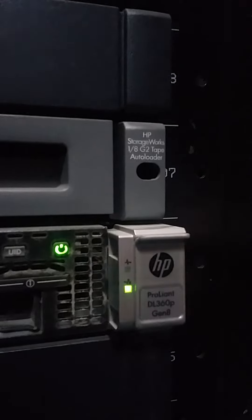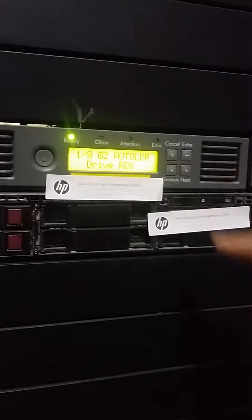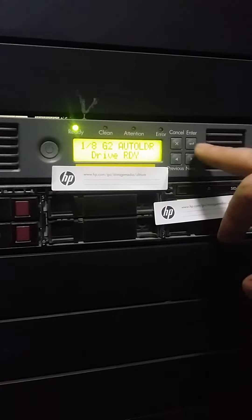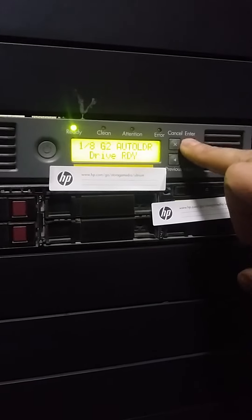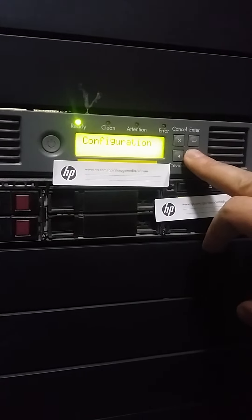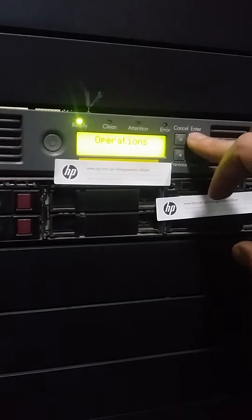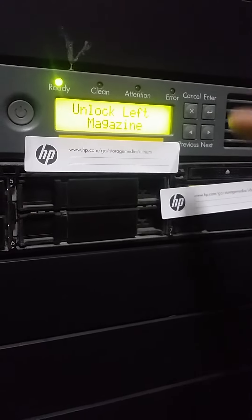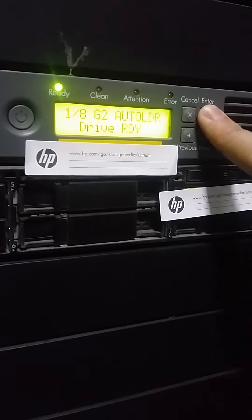This is the console board where we have to work. This is a 1 by 2 auto loader — driver ready. Go to Enter first, then go to Next, press Next. There is an operation — press Enter again. Here you can see 'Unlock Left Magazine' — press Enter.